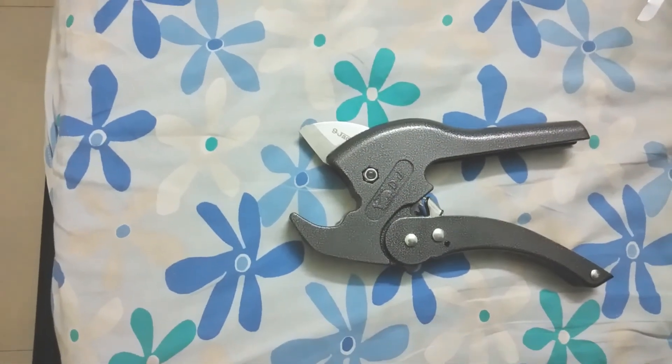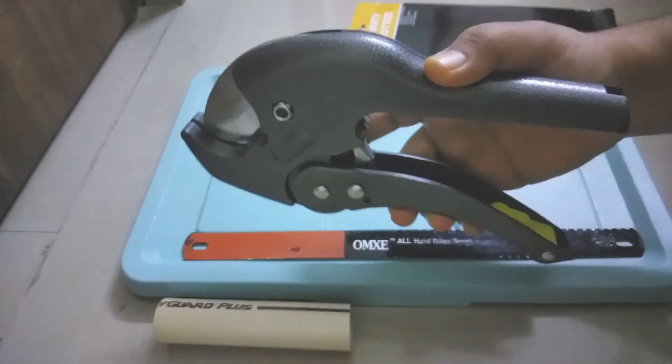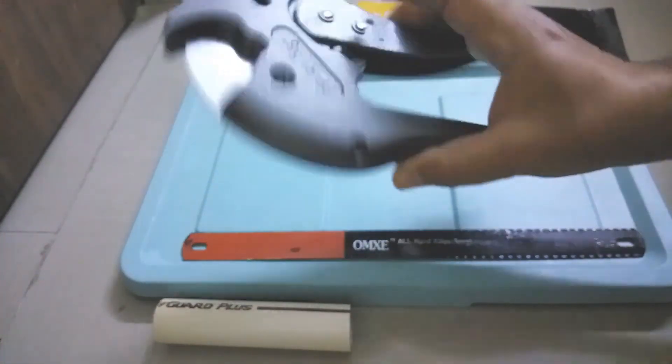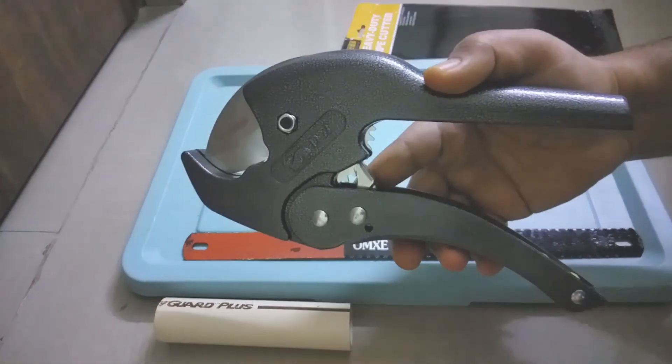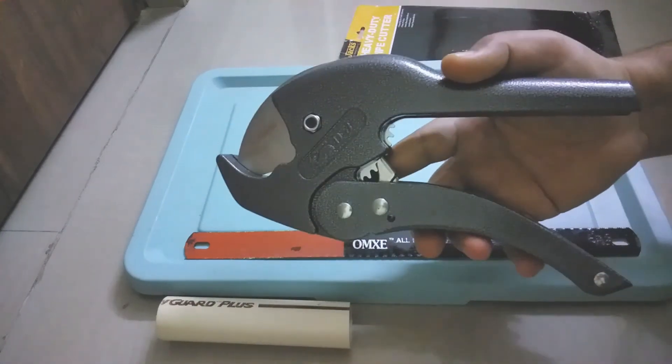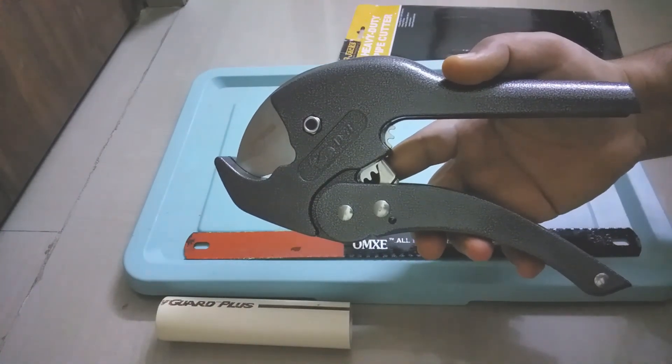So the design is very good and it makes it more usable. For anyone who is doing plumbing work on a frequent basis, this is a recommended product. I will put the link of this product in the description — you can explore it. That's it for this video. If you like this content, please hit the like button and do subscribe to my channel for more such videos. Thank you.